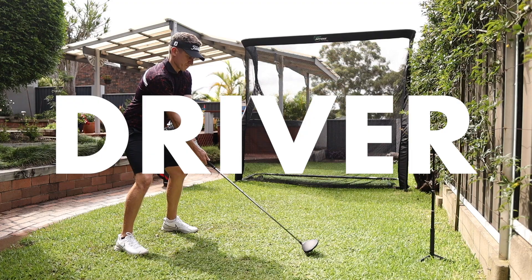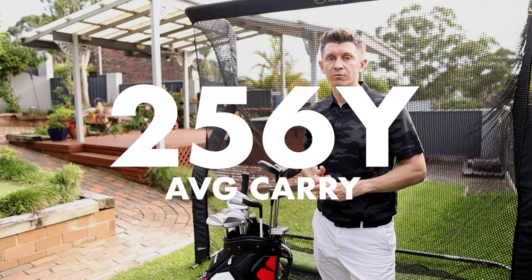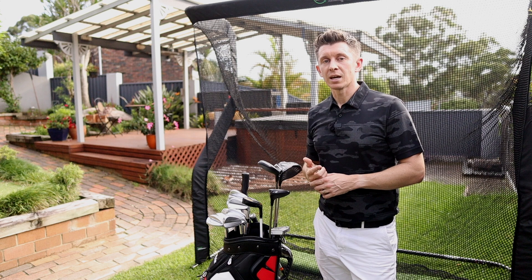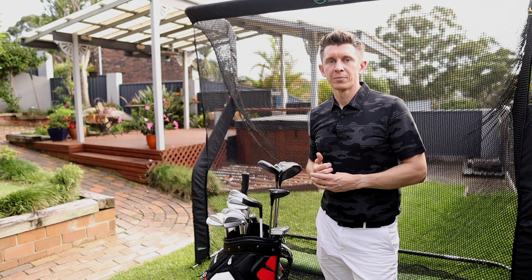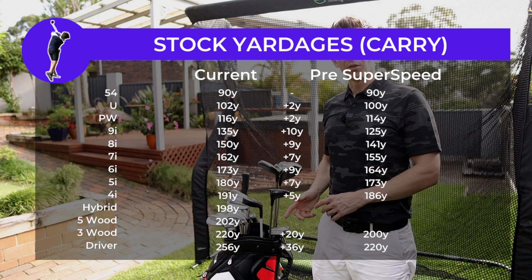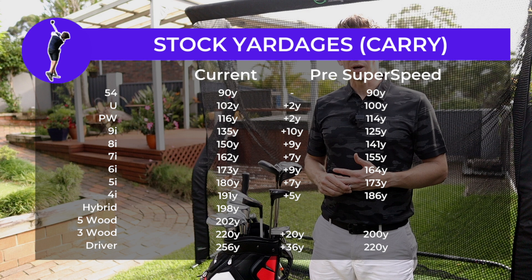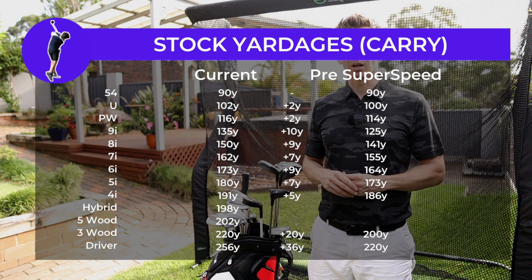In terms of the driver, in the net I was seeing an average carry distance of 256 yards. On the golf course that feels about right — I'd have said I've got a bit more in the tank on the course, but averages are averages. So you'll see here my stock yardages now compared to what they were six months ago before Super Speed training, and then what I've increased. It's really interesting to go back and see it, so if you ever do that type of training I really recommend grabbing your yardages at the start.